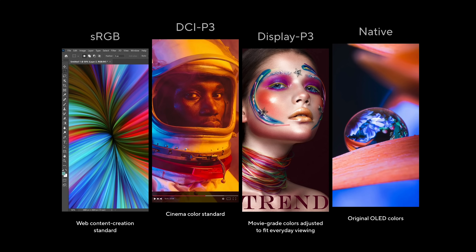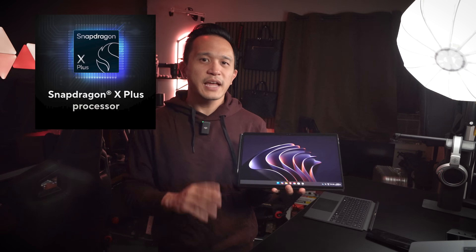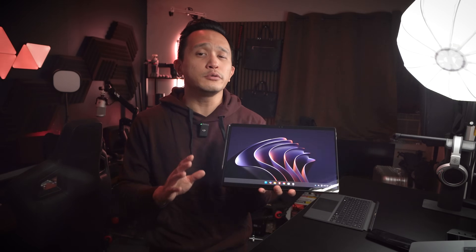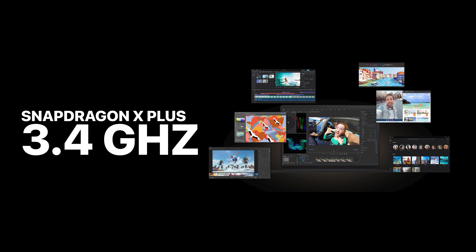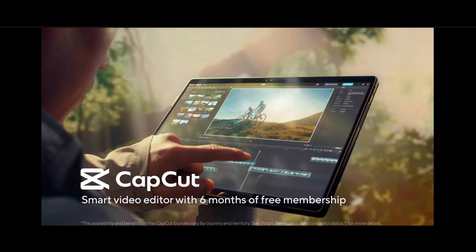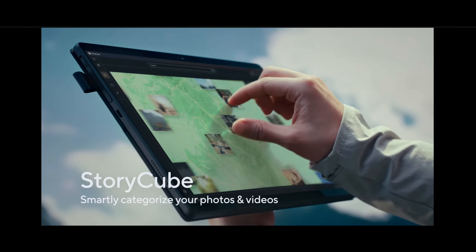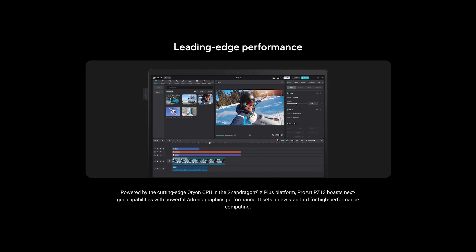The device is also Pantone validated, meaning the colors are accurate right out of the box. The second feature is the Snapdragon X Plus processor. In terms of performance, this is where the ProArt PZ13 really shines. It's powered by the new Snapdragon X Plus chip, which packs eight cores and eight threads, delivering clock speeds of up to 3.4 GHz. The Qualcomm Adreno GPU ensures smooth graphical performance even with demanding creative apps.